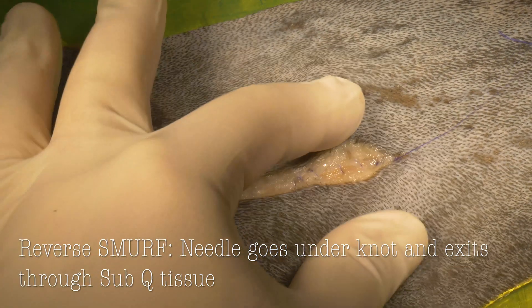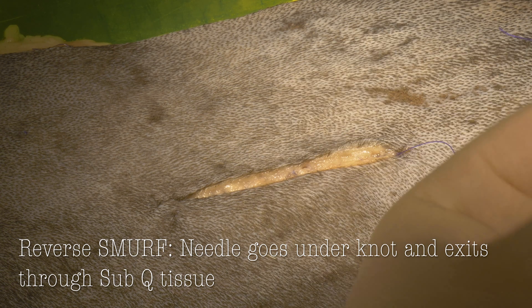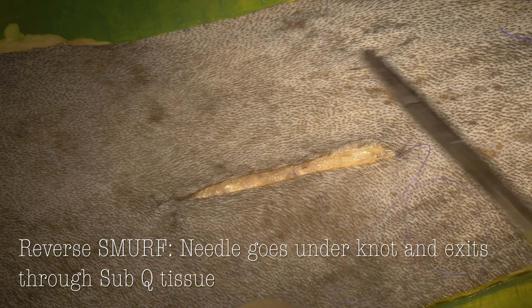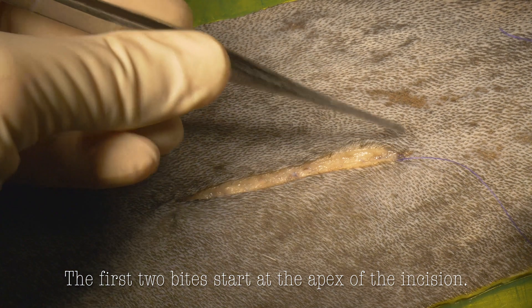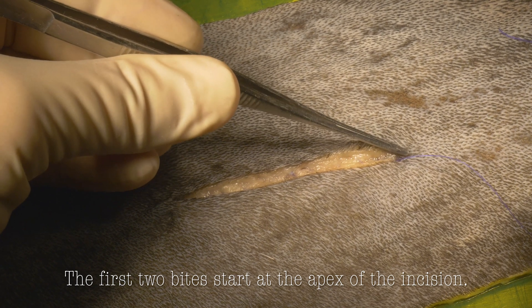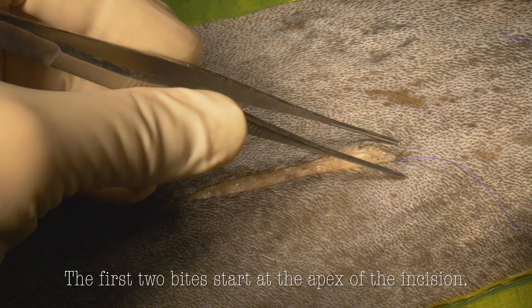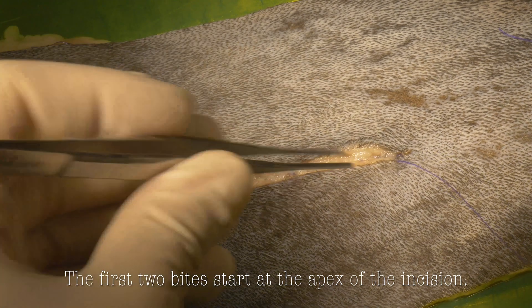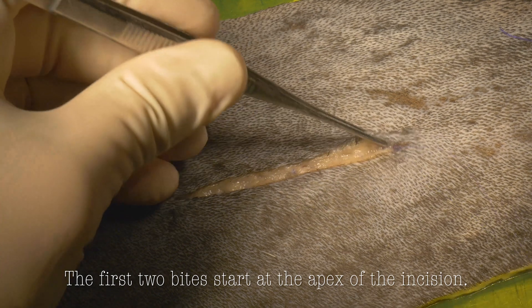The next step is to start our intradermal closure at the very end, or what I call the apex of the incision. For the first two bites, we're going to choke up on our needle to about half the length and do two small, exactly identical bites. I'll usually start on the far side, and then go back with 100% overlap on the near side, in order to pull those skin edges together over the buried knot. Afterwards, we can start our normal pattern of intradermal.